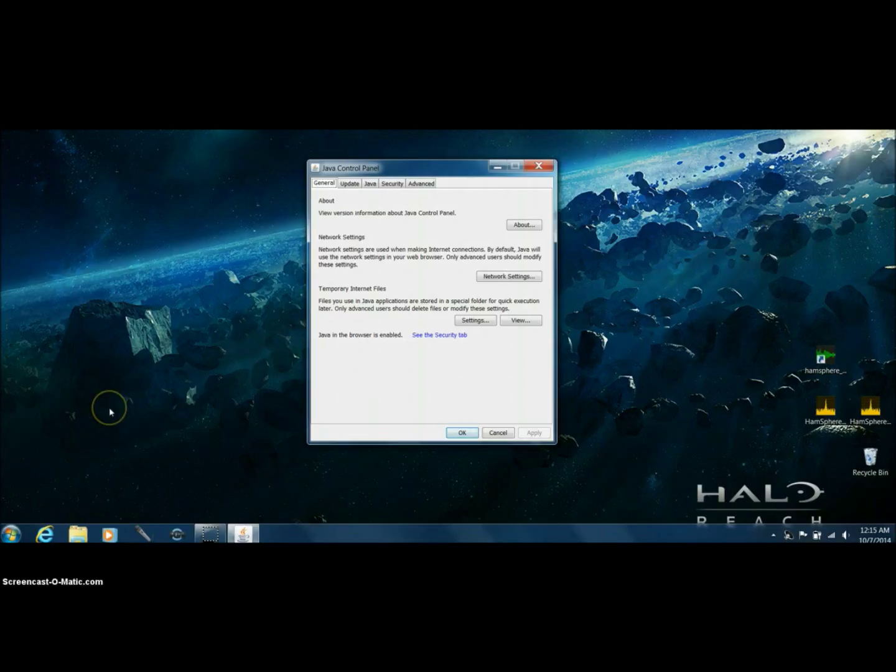On Windows 8, go into the bottom left. You'll have apps pop up on the screen. Look for Search, which is up towards the top left, and put in Java. You're going to want to find what Java you're running. Windows 7 is pretty easy.